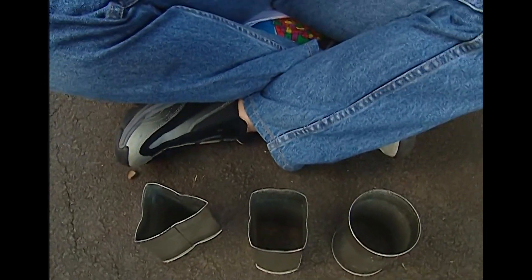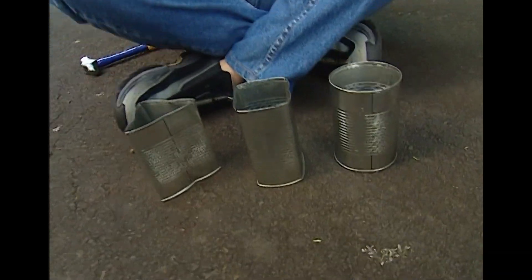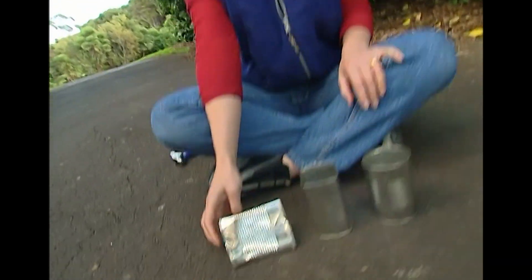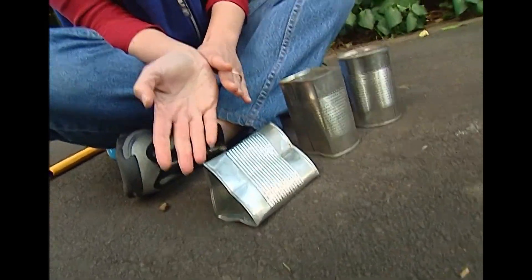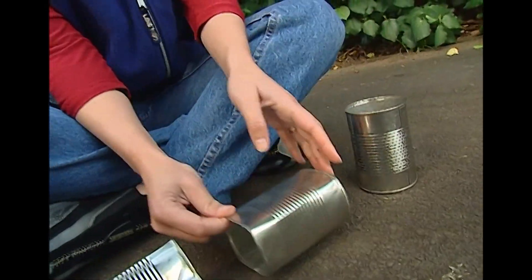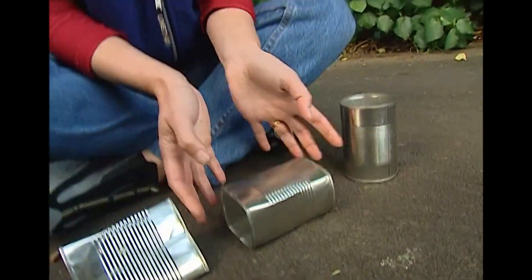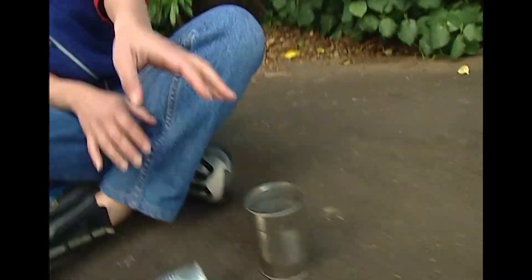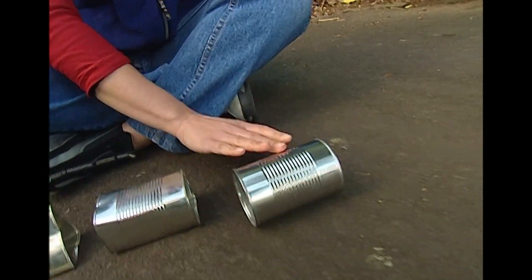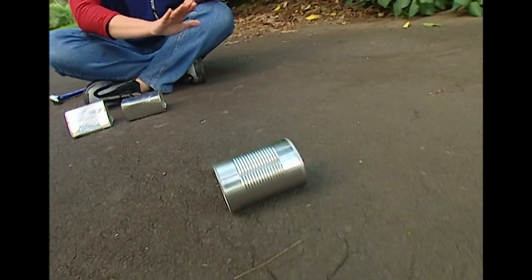Three different shapes, all the same size. Let's see how they roll. Let's start with a triangle — it rolls. No, it doesn't. How about the square-shaped tin? It rolls. No, it doesn't. And the round-shaped tin rolls beautifully. See, it's all about shape, not size.